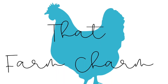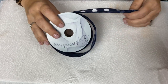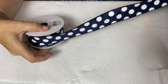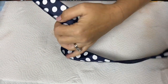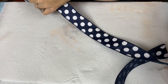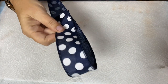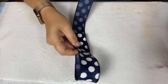Hey everybody, welcome to That Farm Charm, I'm Jen. Today I'm going to show you how to make a bow with your ribbon without having a bow maker. It's not all that difficult, but it is different depending on whether you have ribbon that's printed on both sides or only one side. The ribbon I'm using today is printed on only one side.